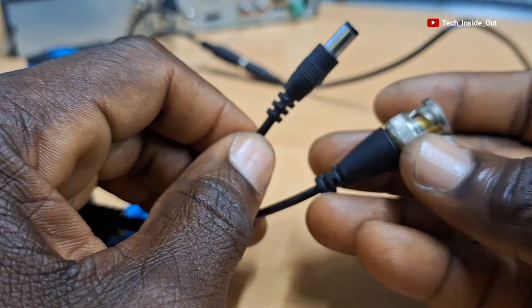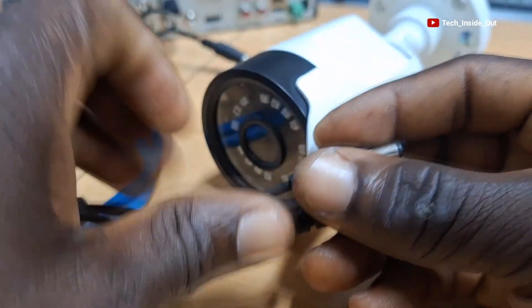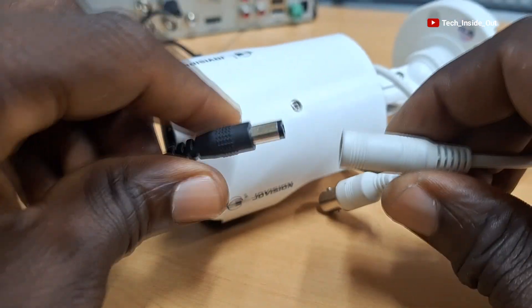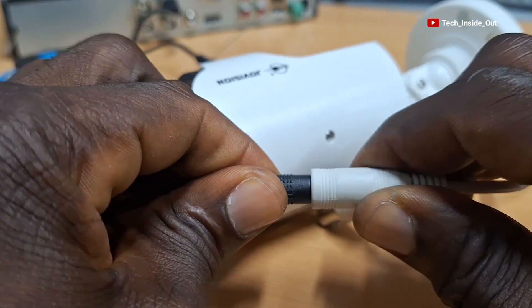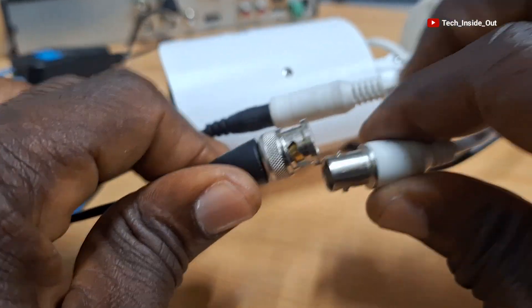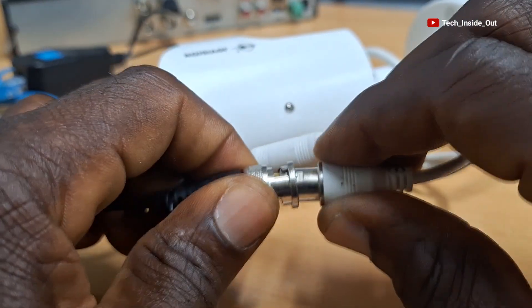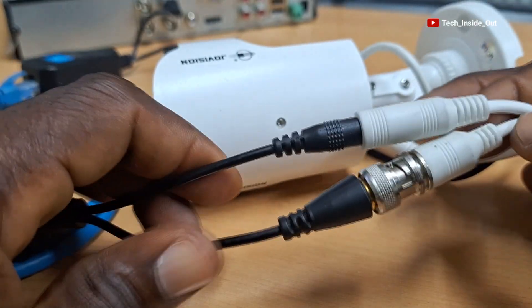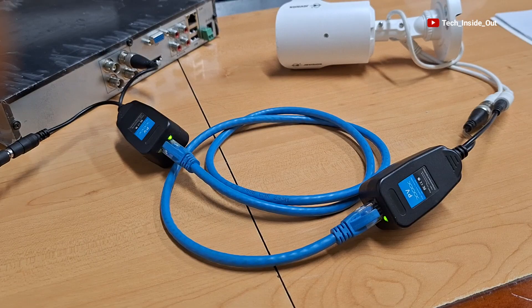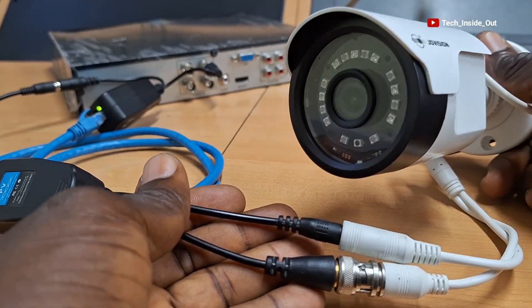These ends then become available to be fed into the CCTV camera. The power will go this way, and the BNCs will be connected together for the video connection. Once this is done, you have successfully connected the PV — or power and video — balloon to your AHD camera using the network cable.